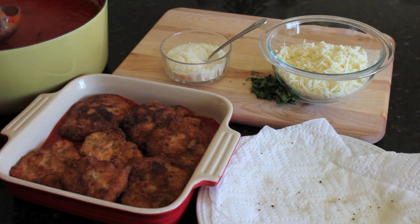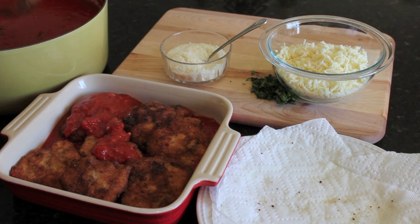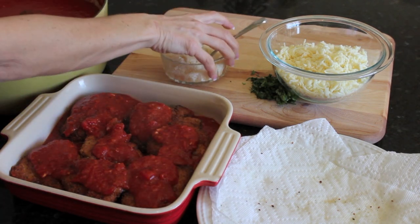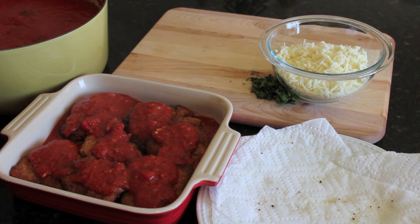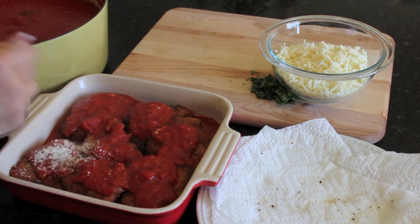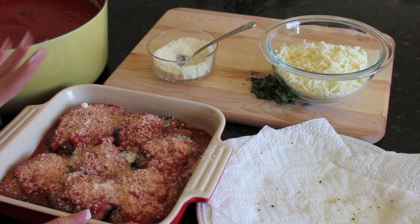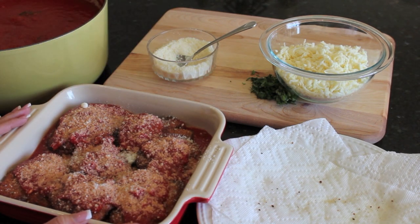Then you're going to top the chicken with more sauce — you don't want it swimming, just a little bit on top. Add a little sprinkle of parmesan cheese. This is going to get covered and baked like this, without the mozzarella, for about a half hour in a 350-degree oven.